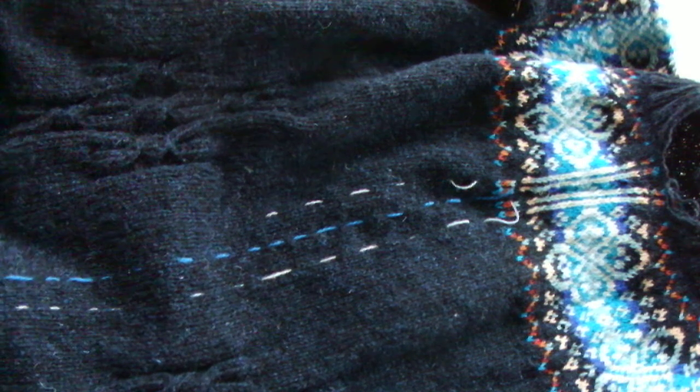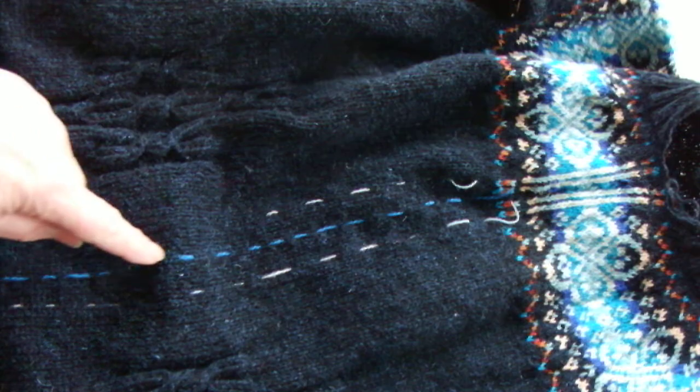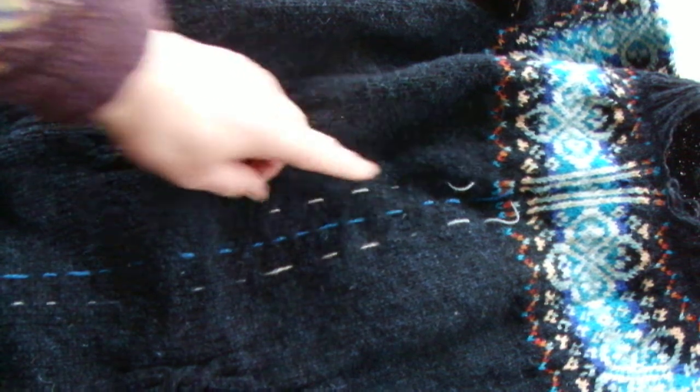This is a cardigan that I've been knitting in the round, and instead of stitch markers I tend to use just a piece of brightly coloured thread which I weave in and out as I knit.